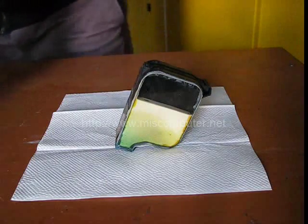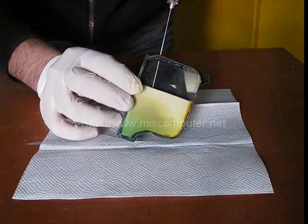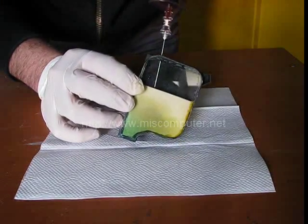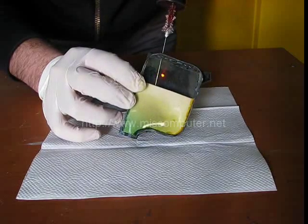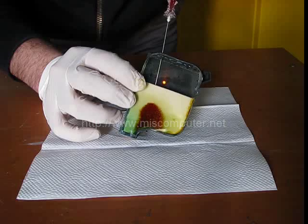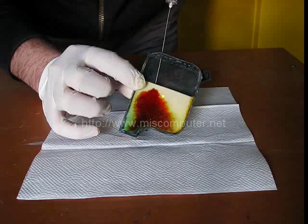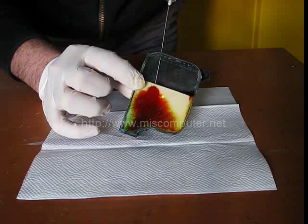In our second trial, we move the needle upwards slowly while injecting the ink. However, the result is the same. Even if we try to vacuum the air, it will not work out. In fact, we will be vacuuming the ink instead of air, and we will not be able to remove the air bubbles and place the ink regularly.